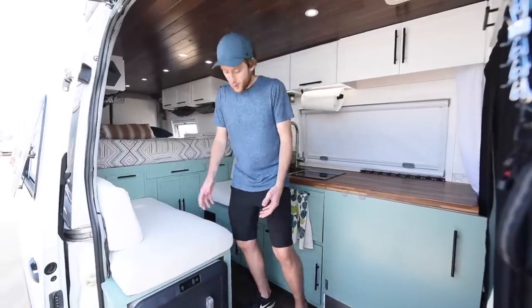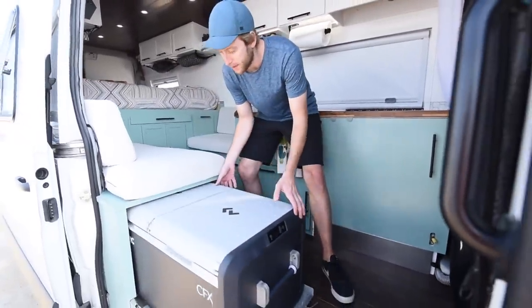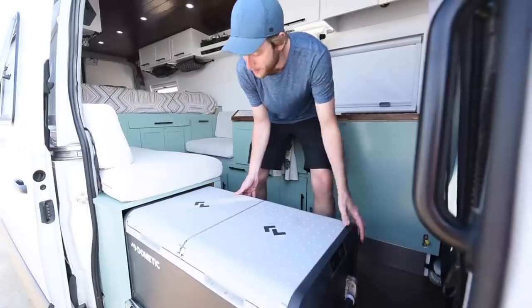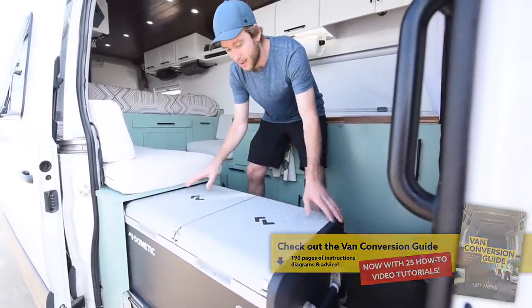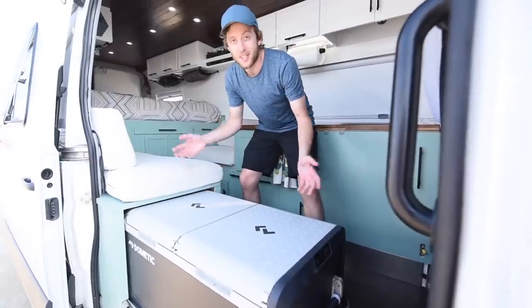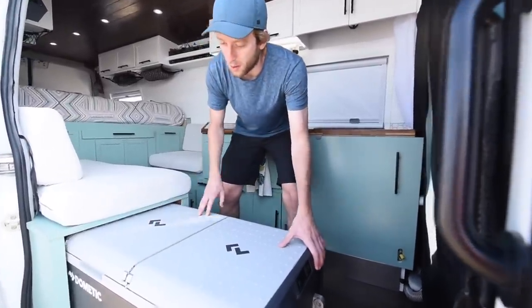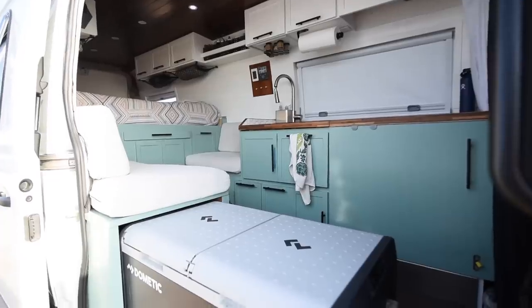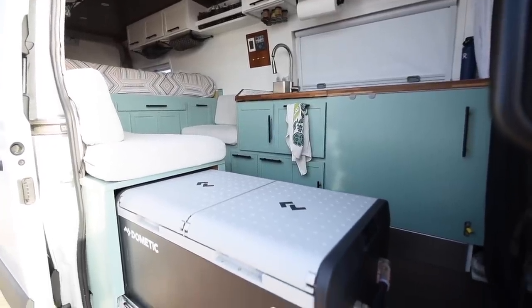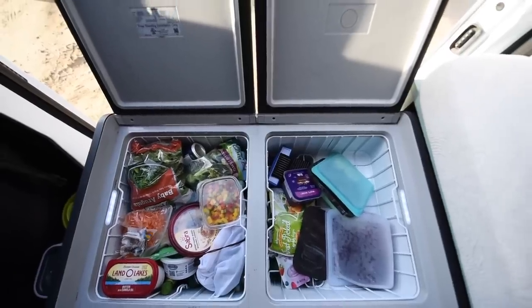This is our fridge. We have a Dometic CFX3 95 liter fridge, dual compartment. You can set the temperatures for each compartment. Right now we have a fridge and freezer. We're heading up to some wine country in a little bit so we may turn this into a wine cooler for our drive back. It takes maybe about 80 watts peak — not too much. All in all we love it. It keeps about a week's worth of food for us.